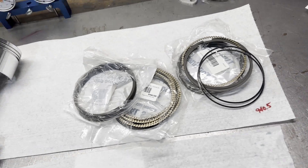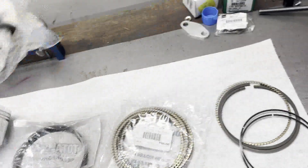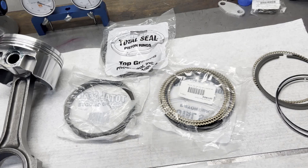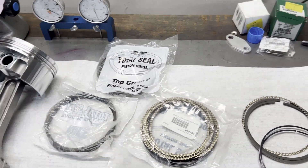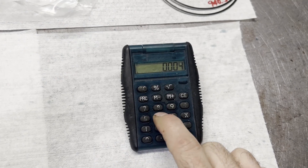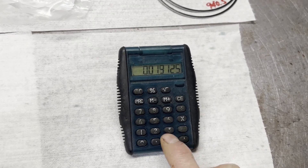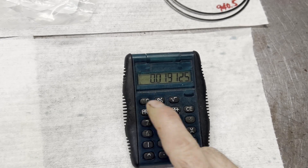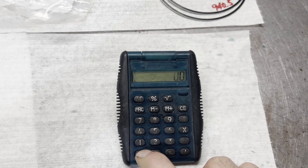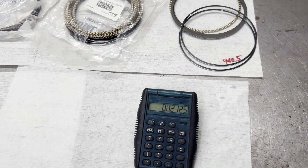All we have to do now is file fit our rings. For most street builds I aim for 4.5 thousandths per inch of bore for the top ring and 5 thousandths per inch of bore for the second ring. With our 4.250 bore that works out to 19 thousandths for the top ring and 21 thousandths for the second ring. I'll get my feeler gauges ready for that and get my ring filer set up.